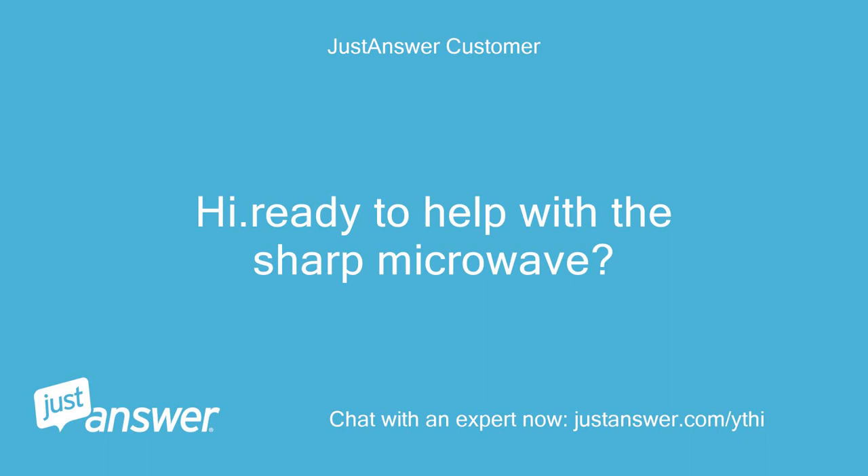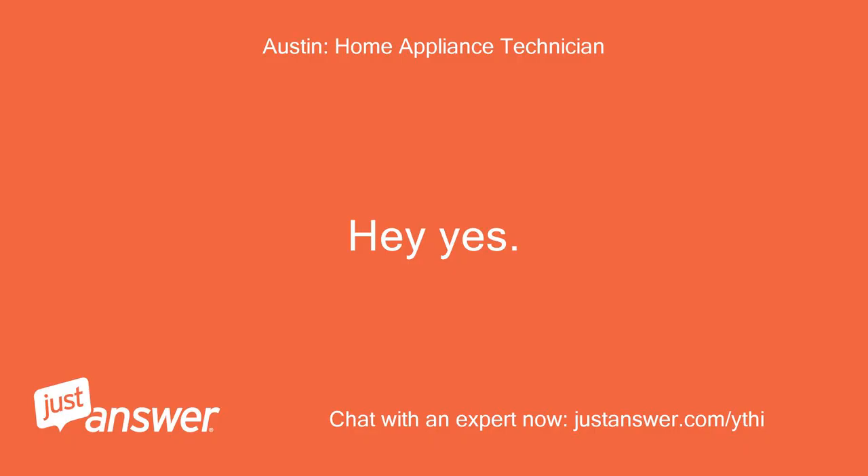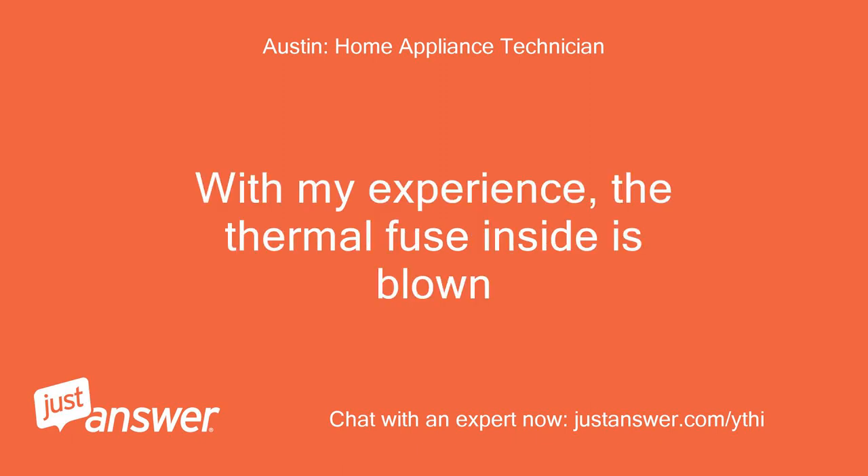Hi, ready to help with the Sharp microwave. With my experience, the thermal fuse inside is blown.